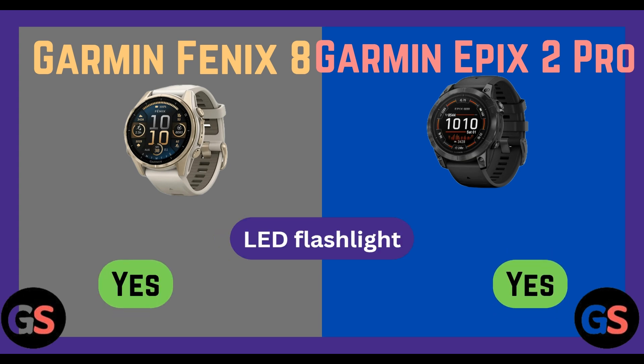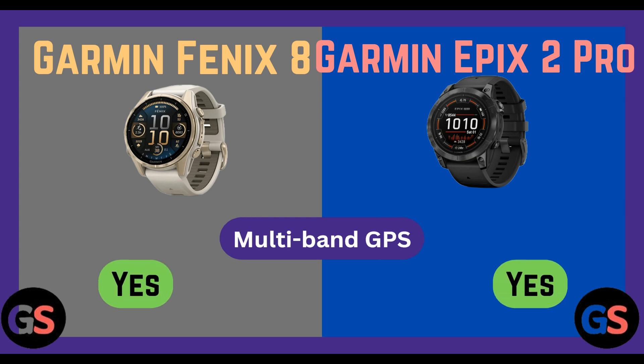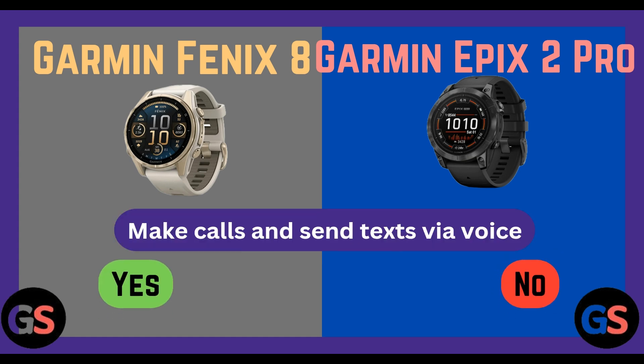LED flashlight: Fenix 8 yes, Epix 2 Pro yes. Garmin Pay: Fenix 8 yes, Epix 2 Pro yes. Multiband GPS: Fenix 8 yes, Epix 2 Pro yes. Music storage: Fenix 8 yes, Epix 2 Pro yes. Make calls and text via voice: Fenix 8 yes, Epix 2 Pro no.